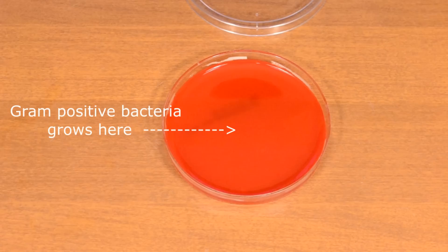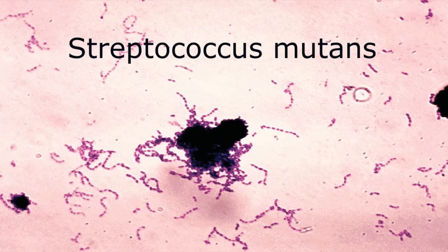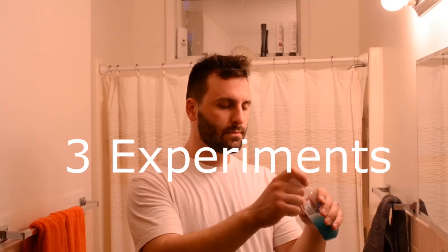I'll be using tryptic soy agar petri dishes to grow bacteria that I've swabbed from my mouth. This particular growth media selects gram-positive bacteria to grow on it. The most common bacteria present in your oral cavity is called Streptococcus mutans, which is the gram-positive species we'll be trying to grow. In total, I'll be conducting three experiments.